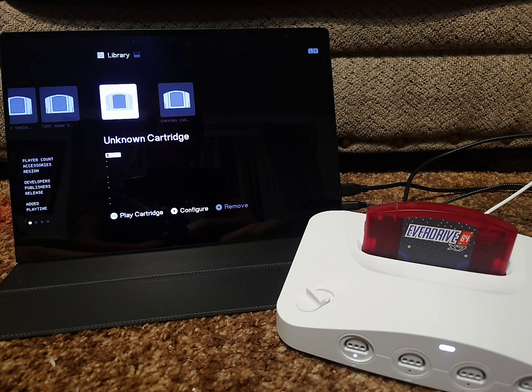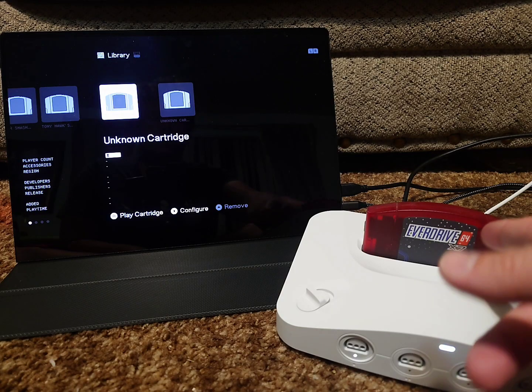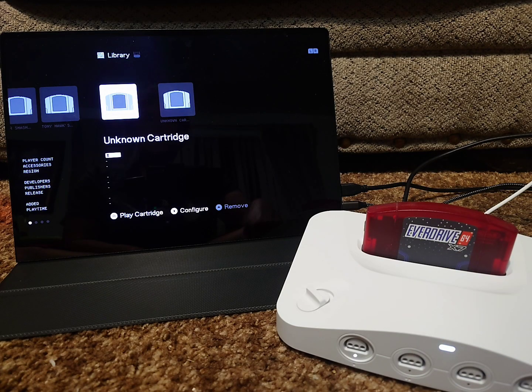So just install that on your non-X cart. However, if you have an X7 or any of the other X series, then you're going to want to follow the method in this video.